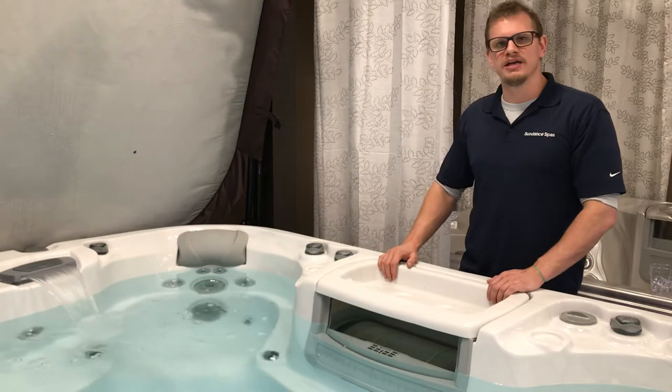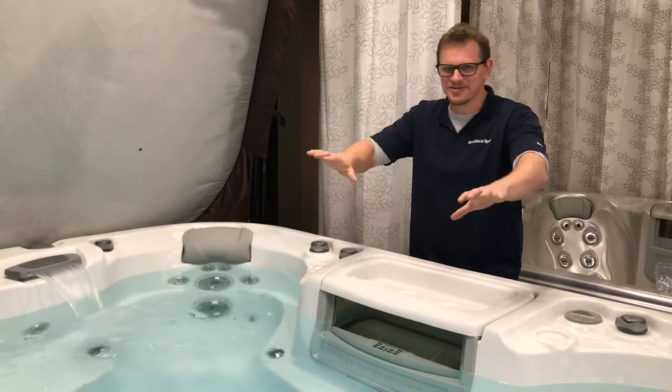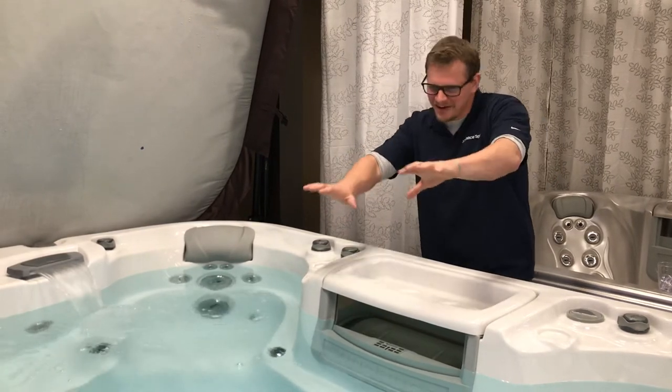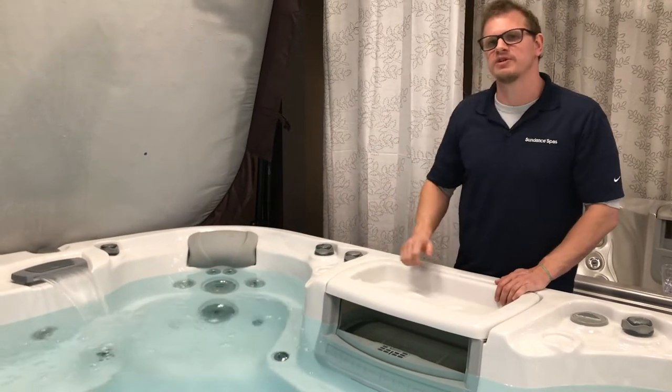If your water is yellow, you have a pH problem. These are just yellow tints — it's not going to jump out and be bright yellow. But if you see a little yellow tint, you've got a pH problem. You need to get a test strip and adjust your pH levels.